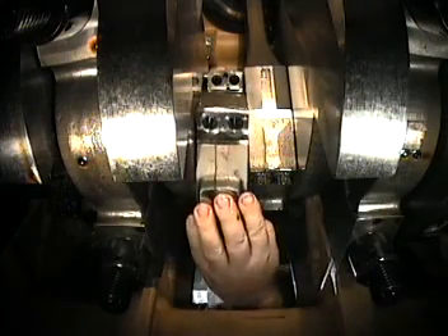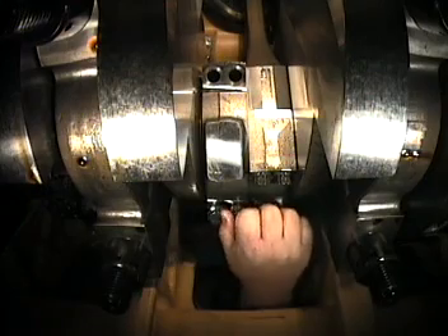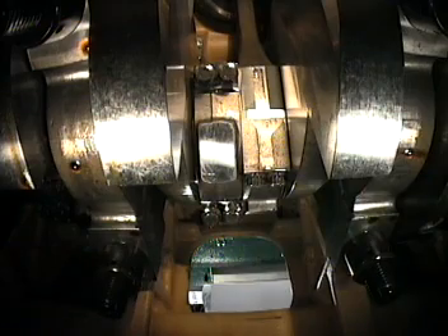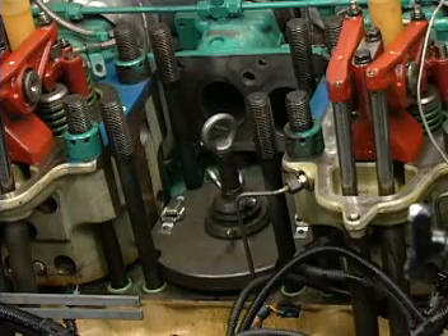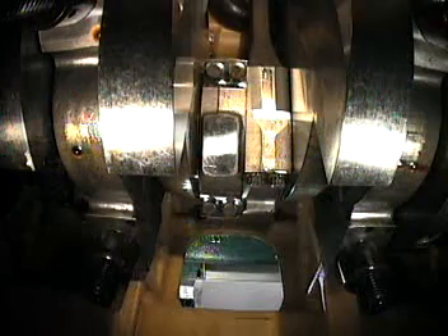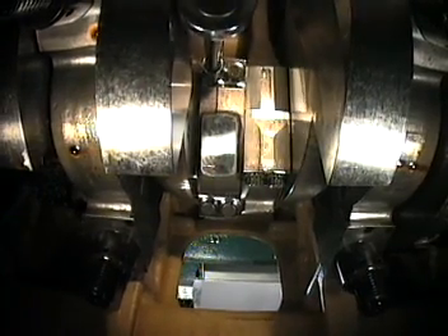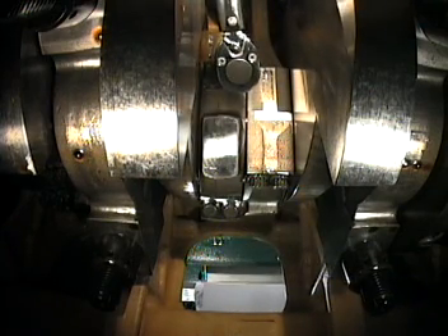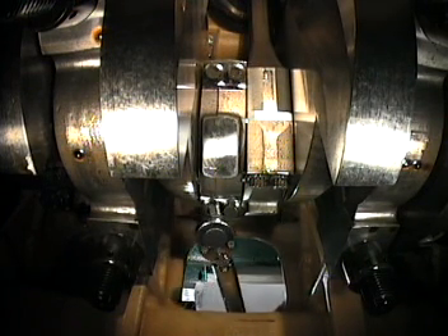Install the rod cap onto the rod and tighten the bolts hand tight. Bar the engine over so that the liner is drawn down onto the block, then remove the liner installation tool. Torque the rod cap bolts using the procedure given in the service literature, using a criss-cross pattern and torquing the bolts in three steps: first to 50 Nm, then 120 Nm, and finally to 220 Nm.